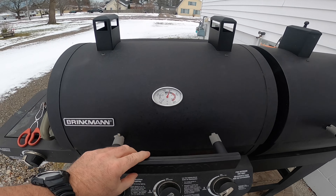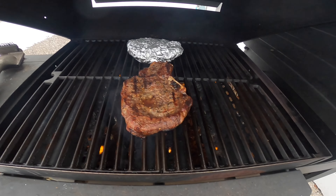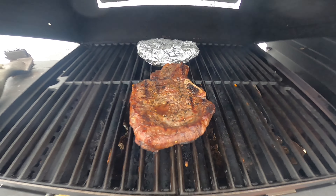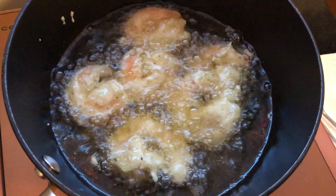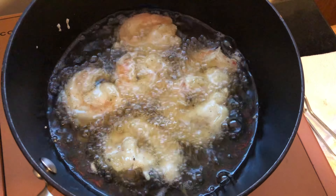I always like to cook my steaks at about 375 to 400 degrees — and there we go, look at that. And there we have the shrimp that is deep fried — we're trying a new batter.